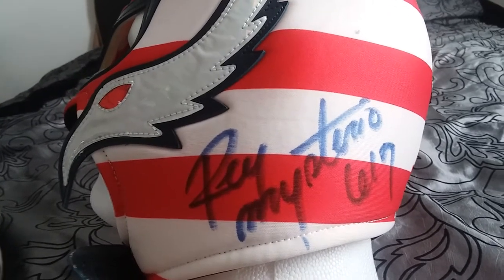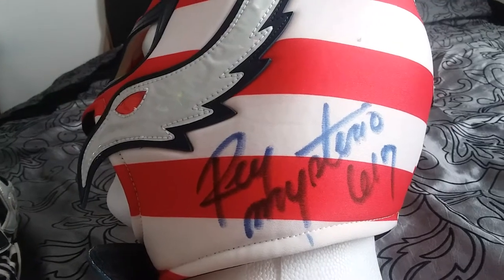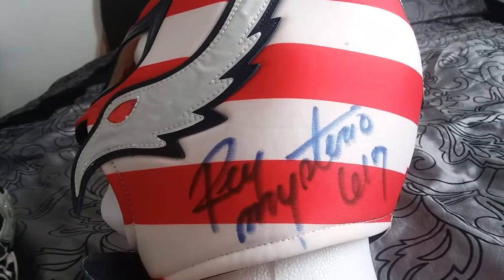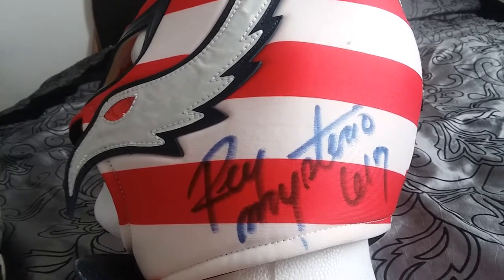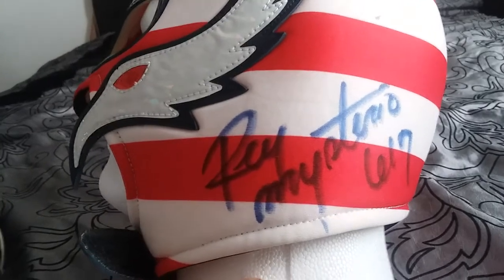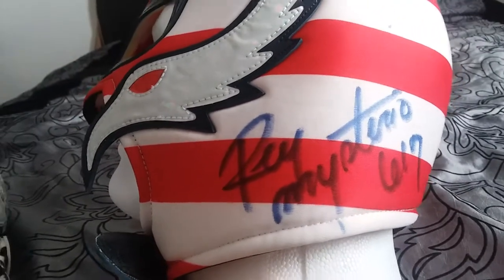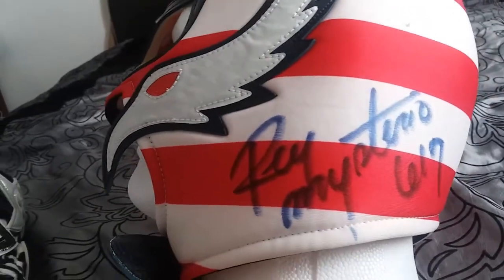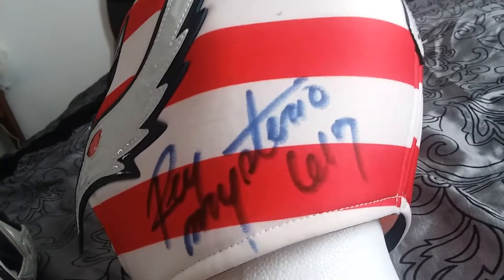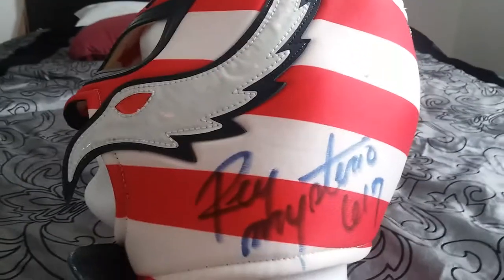This was two years ago, before I was getting into paint markers, so I was really freaking out about what to use. I just decided to let him choose — that way if it messes up I can always blame him! He didn't use a paint marker; it was actually a regular blue Sharpie, and it came out really cool. It says 'Rey Mysterio' and '619,' which goes perfectly with the red, white, and blue theme. Definitely my favorite of the three.